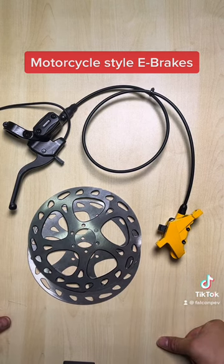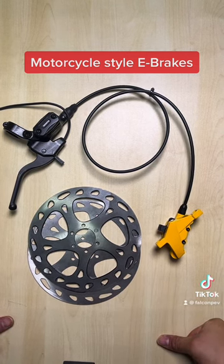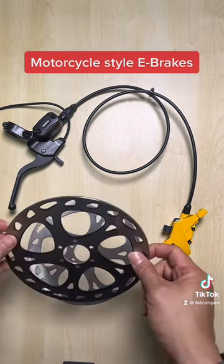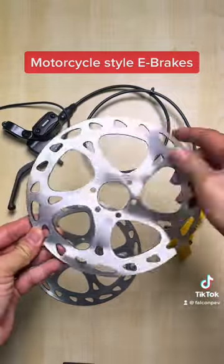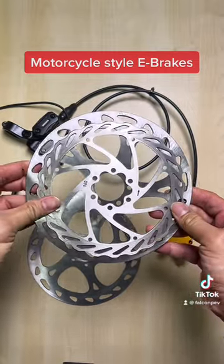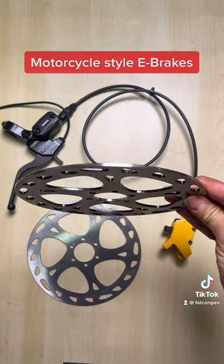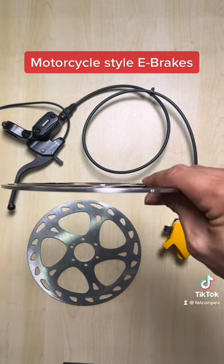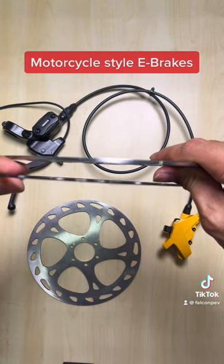Here we have in front of us an e-bike hydraulic brake that is seriously thick. Now what do I mean by thick? Check out the size of these rotors — they are 180mm rotors, larger than a typical e-bike rotor which is 160mm. Compare the size here.